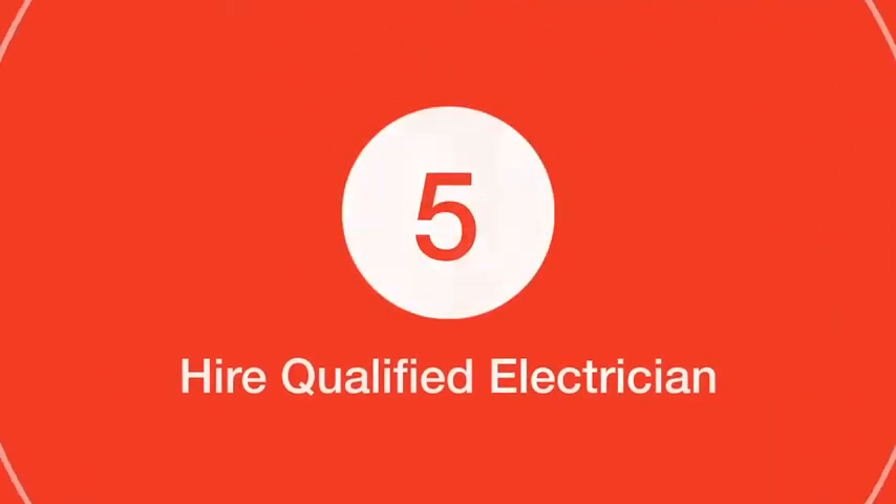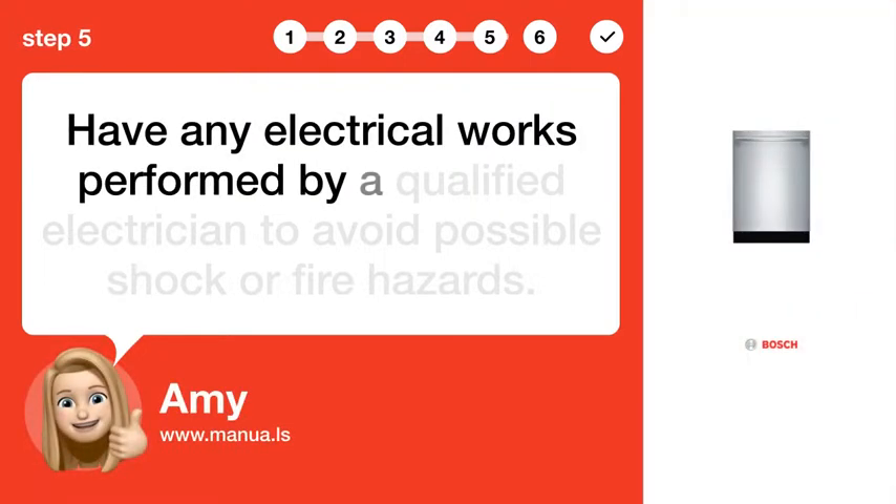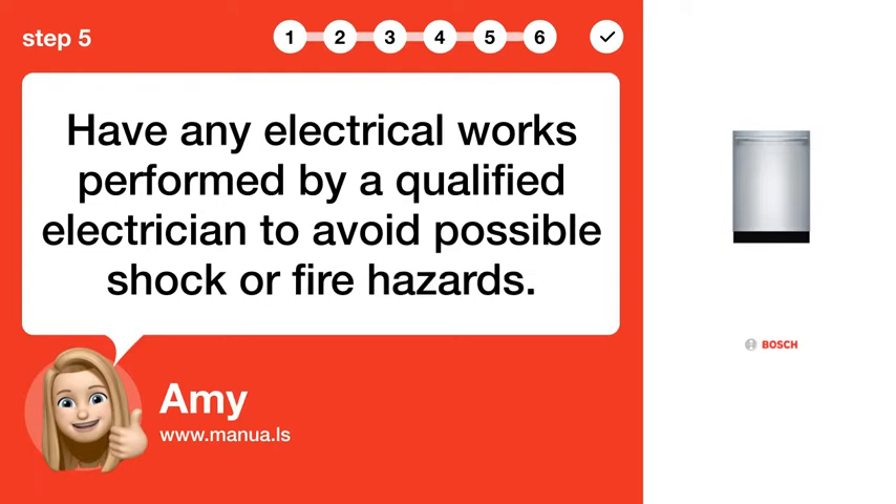Step 5: Hire a qualified electrician. Have any electrical works performed by a qualified electrician to avoid possible shock or fire hazards.